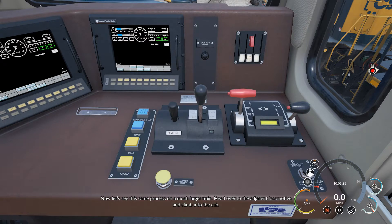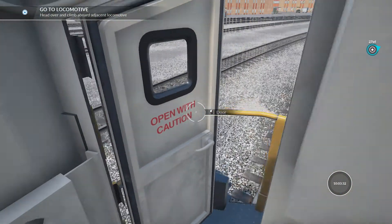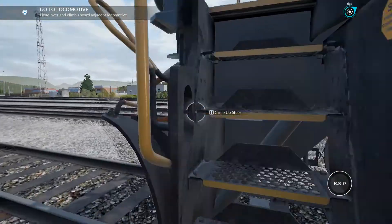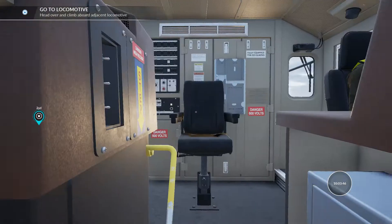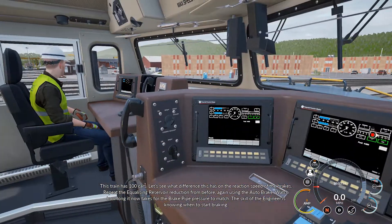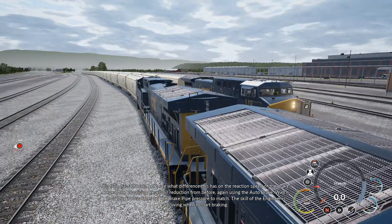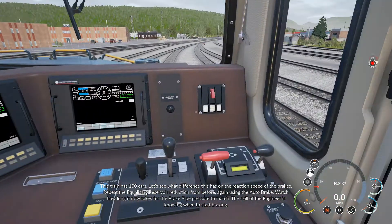Now let's see this same process on a much larger train. Head over to the adjacent locomotive and climb into the cab. This train has a hundred cars. Let's see what difference this has on the reaction speed of the brakes. Repeat the equalizing reservoir reduction from before, again using the auto brake. Watch how long it now takes for the brake pipe pressure to match.